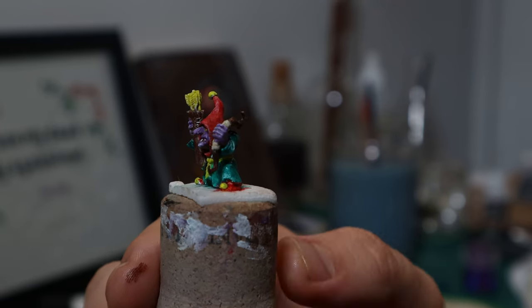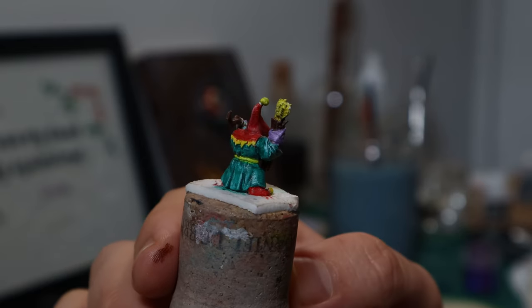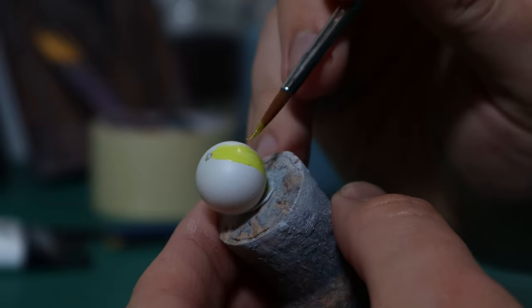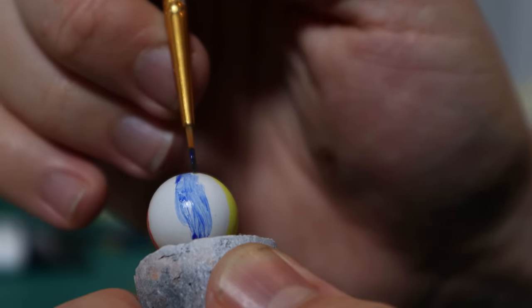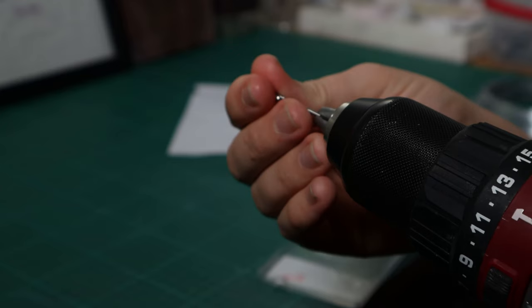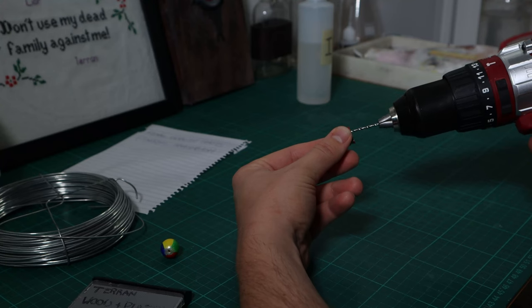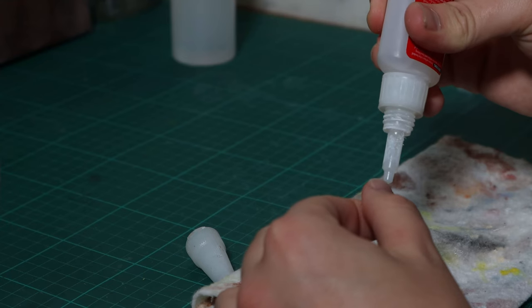I encourage you to find a non-for-profit in your area that you can also support if you are able. After taking my time on round two of this paint job, I had one last bit of inspiration. Using a decorative bead, I could paint it up to look like a giant inflatable bouncy ball that this goblin can balance on top of. Since it already had a hole drilled into it, all I had to do was glue a bit of wire into the ball and then very carefully drill a hole into the mini and check to make sure it would all fit nicely.